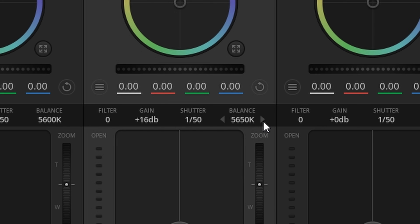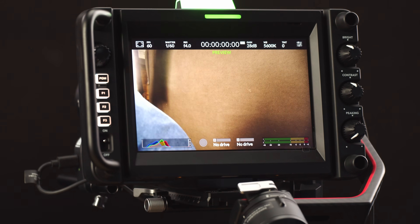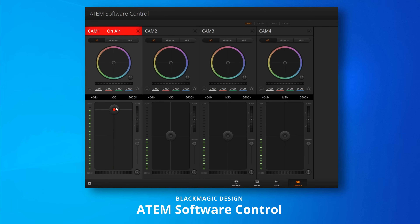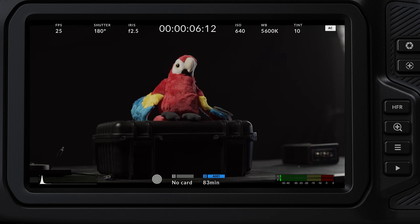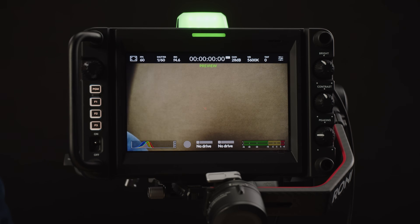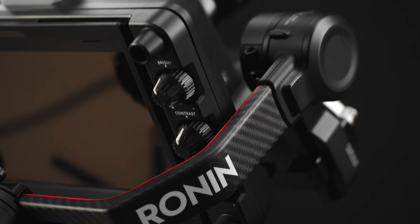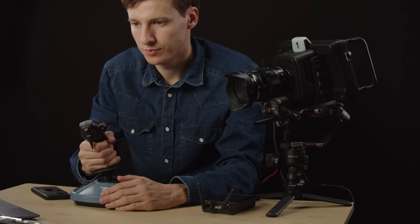The next feature you get when connecting your camera to the ATEM is Remote Camera Control. Using Blackmagic's ATEM software control, you can adjust basic camera settings like gain, ISO, iris, white balance, focus, and more advanced settings such as primary color correction — invaluable for matching different camera sensors on set. You can use the ATEM software with a mouse, or even a USB gaming joystick using Middle Things' own Middle Control software, assigning camera settings to different axes and buttons. With the Middle Things APC-R converter, you can also control pan, tilt, and zoom using a DJI gimbal for precise remote framing.